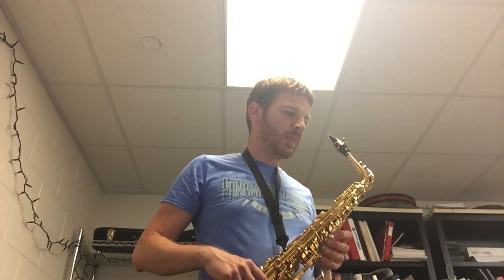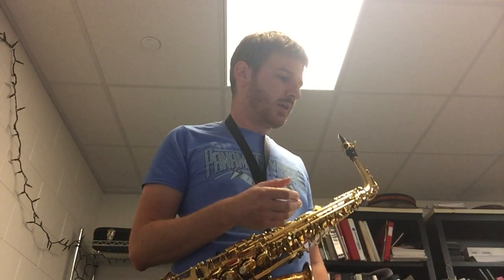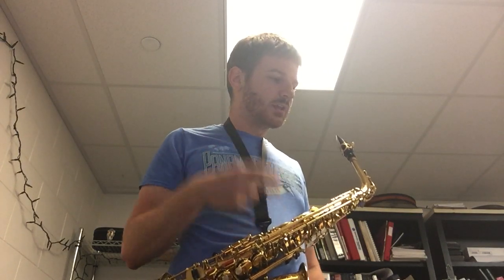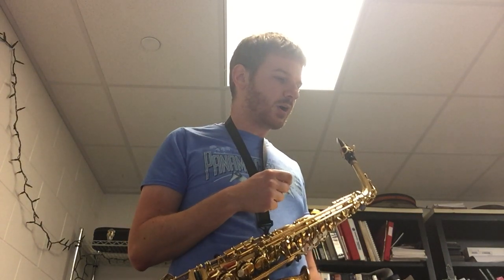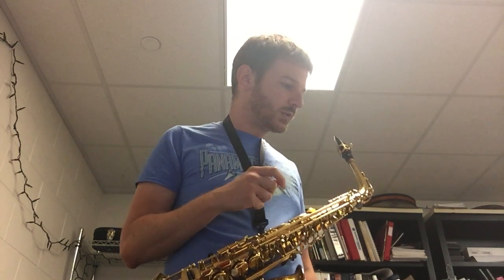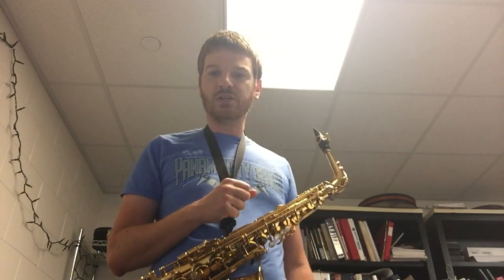Now for this example, the way it is written by the composer is to intentionally trip you up on articulation. That is the single most important thing about this example. In the first bar you've got an articulation pattern that's slur 2, tongue 2, and it does the same thing again in that first bar. Two bars later everything is slur 2 all the way through it. So make sure you pay special attention to what the articulation is.